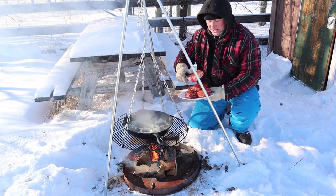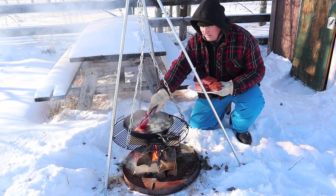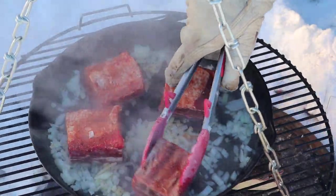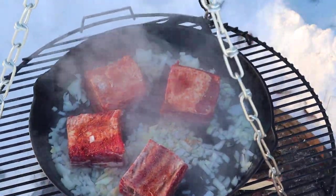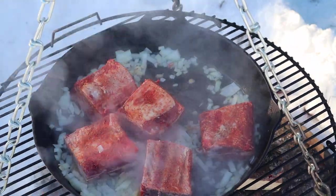Now we brown the onions a bit, it's time to braise the meat — there we go, meat side down. So all we want to do is braise them a bit so they become nice and crunchy. You want to have a crust, right, you want to have a crust.